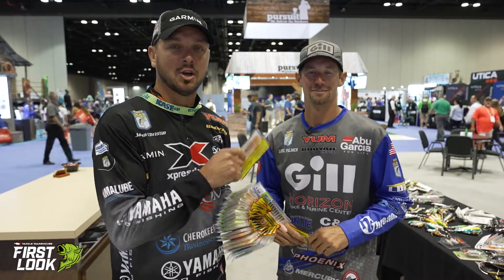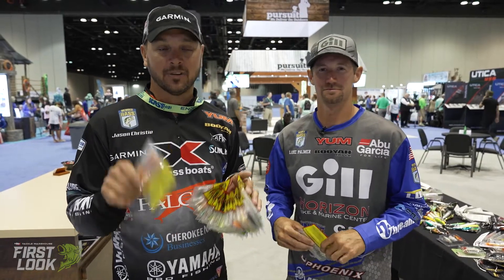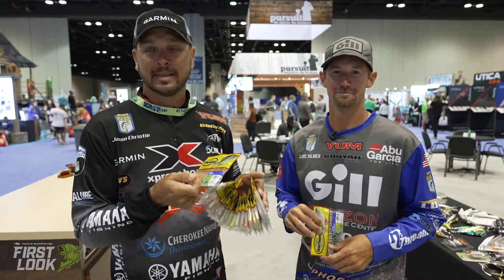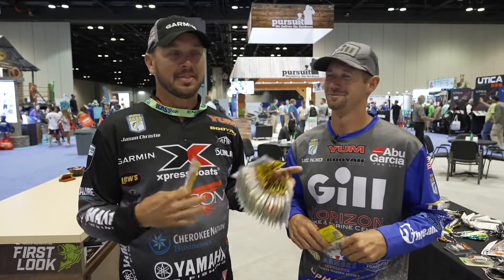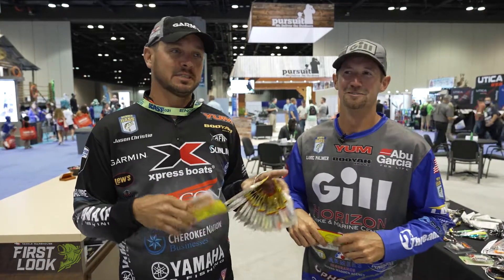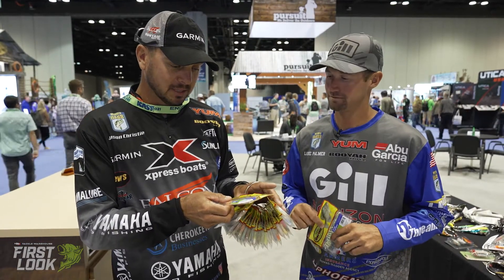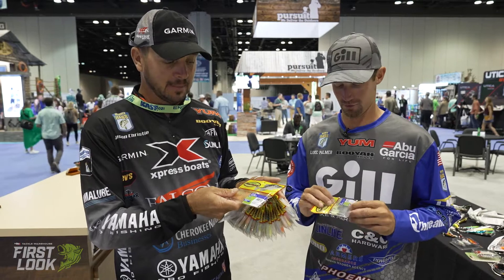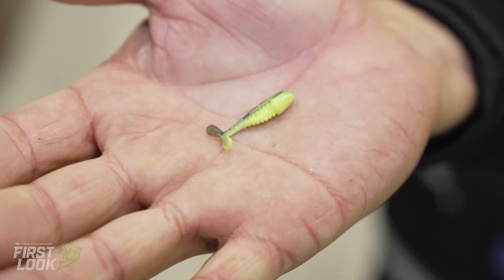Hey guys, Jason Christie here with Luke Palmer. We're at ICAST 2021 — this is Tackle Warehouse's first look at the Itty Bitty Slab Hunter. We have a new bait here; it's an inch and a quarter — got to get a little smaller size.